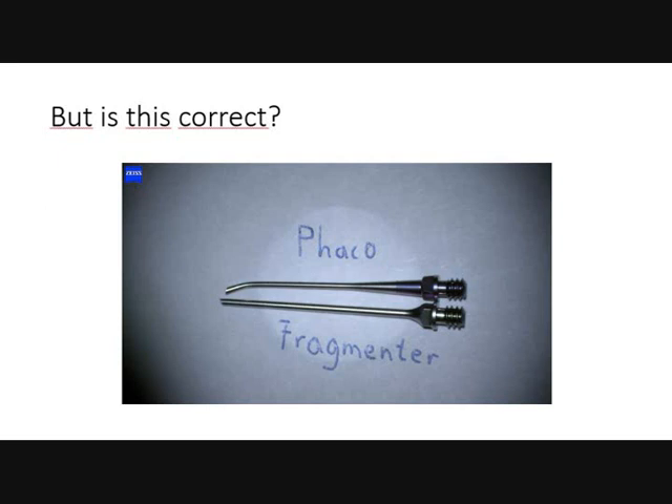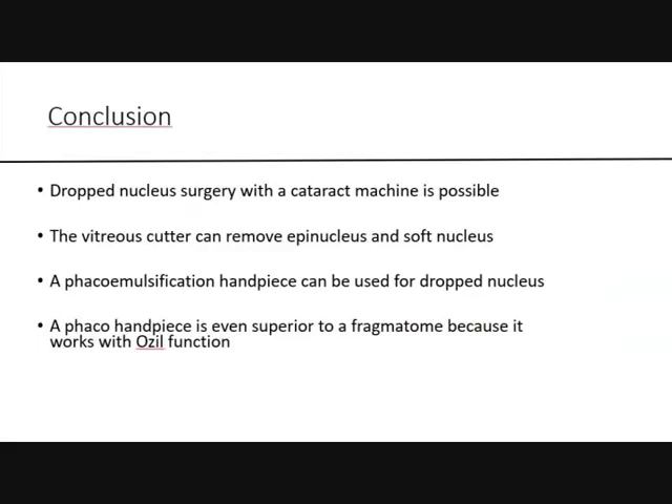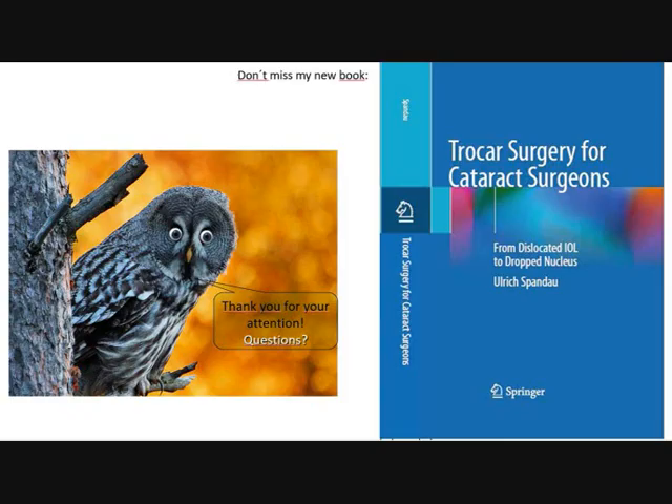Actually, both needles have the same length — whether you look at them from the top or the side, they are identical. In conclusion, dropped nucleus surgery with the phaco handpiece is possible, and it is actually superior because the Ozil function is accessible. This is my next book, published in February. Thank you very much.